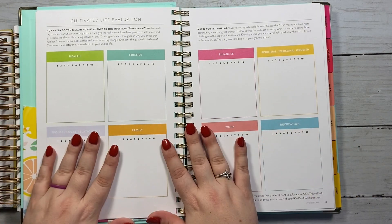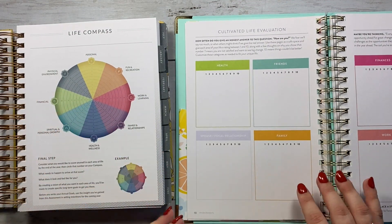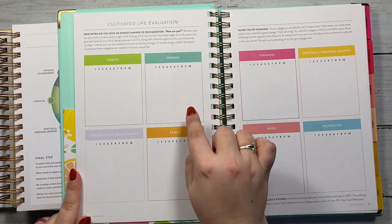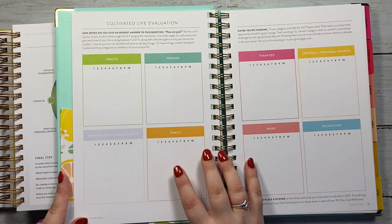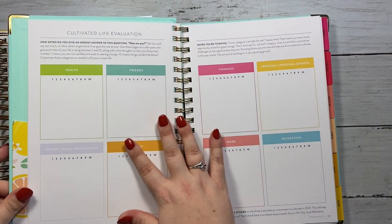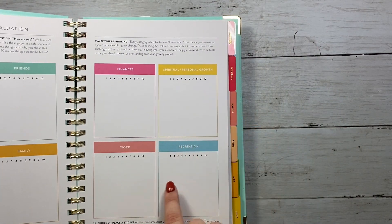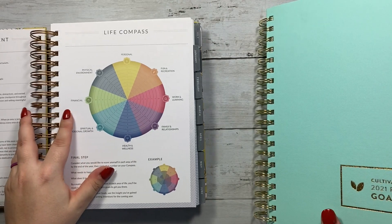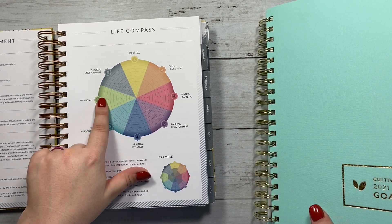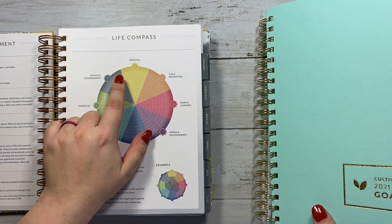For Power Sheets, there are eight different categories; for Moxie Life, there are also eight different categories, but there are a couple big differences. Power Sheets has friends, family, and spouse or focal relationship separately, while in Moxie Life it's all combined as family and relationships. Other than that, all categories are the same: health, finances, spiritual and personal growth, recreation, and work — mirrored in the Moxie Life as fun and recreation, work, health and fitness, spiritual and personal growth, and financial. The two that are different in Moxie Life are physical environment and personal.